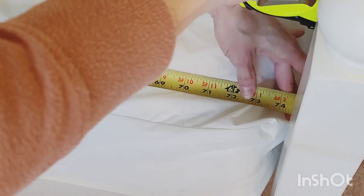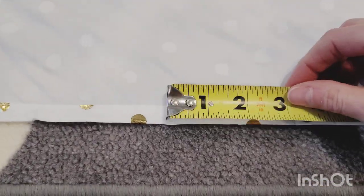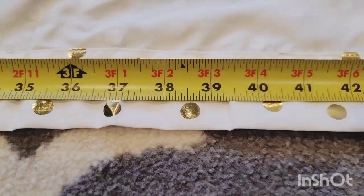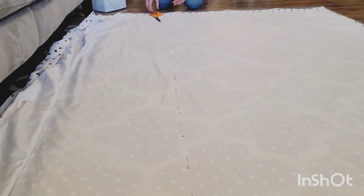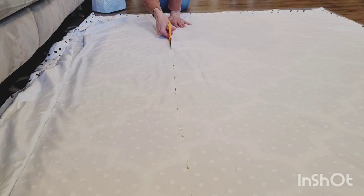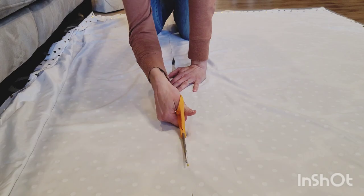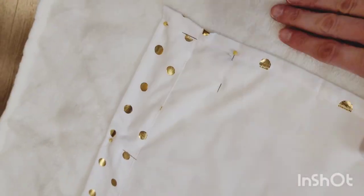First, measure your mattress. Mine was 74 inches long by 38 inches wide. Add a half inch to each measurement — so 74.5 inches for the length and 38.5 inches for the width — to give yourself a seam allowance, since when you sew you're not sewing right on the edge. Go ahead and mark it, pin it, and you're ready to cut. When I cut, I'm cutting on the outside of the pin to give myself just an extra little bit for when I pin and sew it.